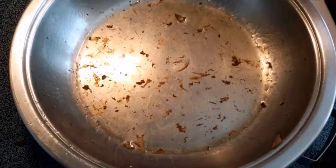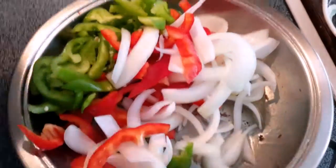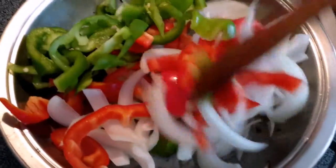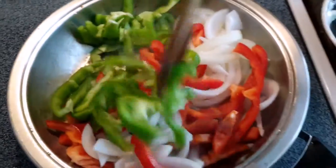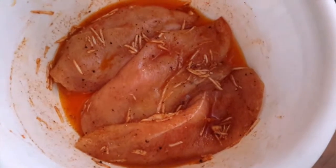Now you want to remove your mushrooms and add these wonderful vegetables. We're just gonna cook them down on medium-low until they become super soft. We are aiming for that super softness.